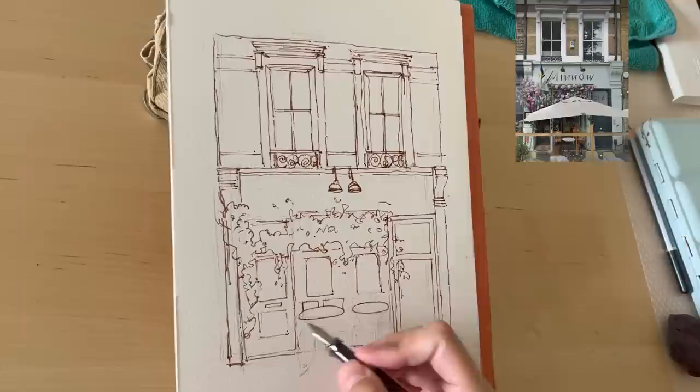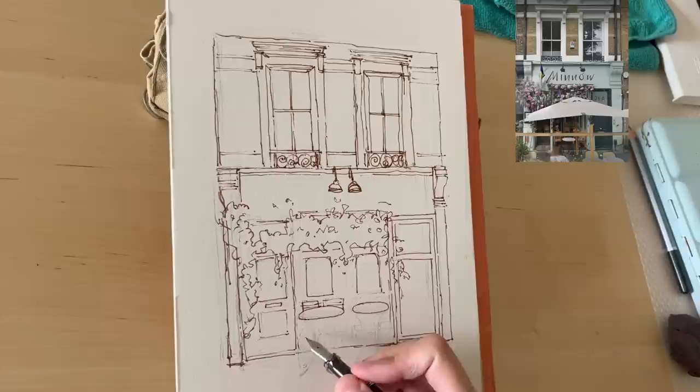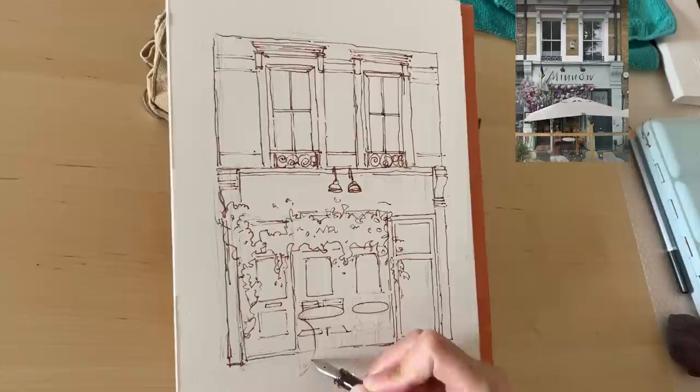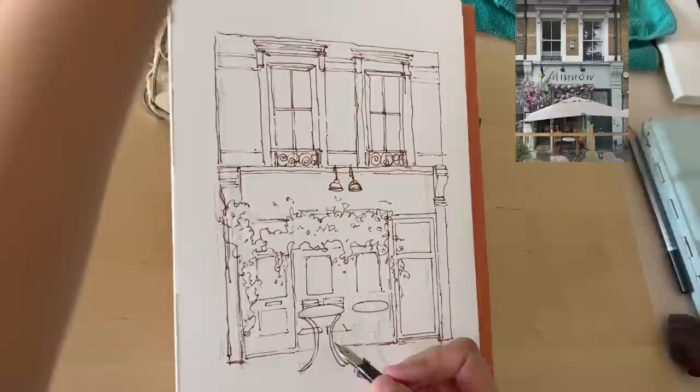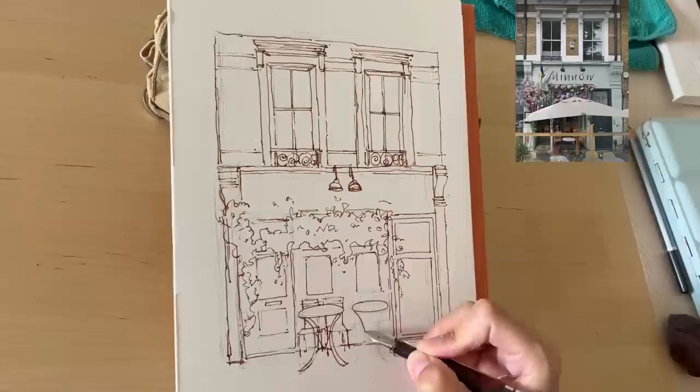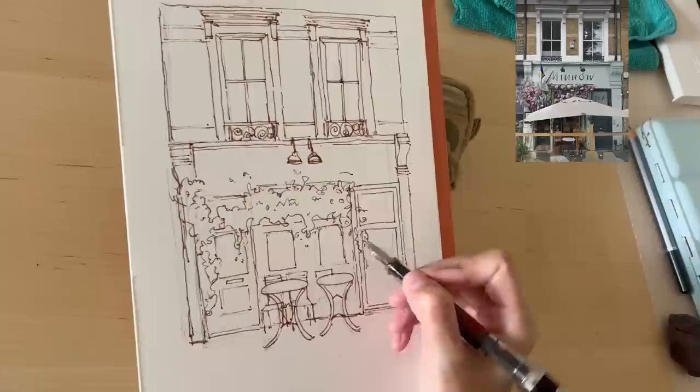If you're short on time and don't want to draw this out yourself, you can download the coloring page from my Ko-fi page — the link is in the description. You can trace it onto watercolor paper and paint along with me. It's also a great reference to adjust your own sketches.